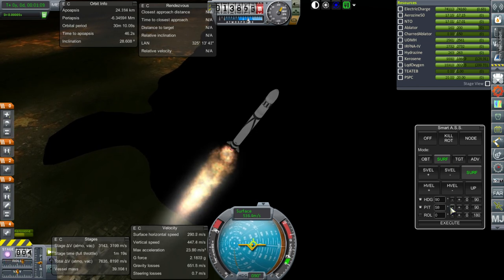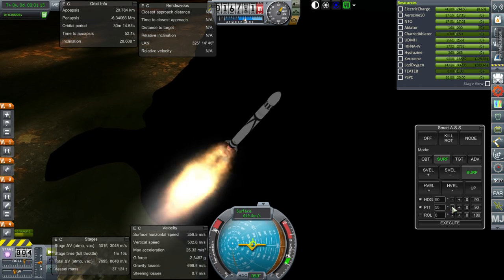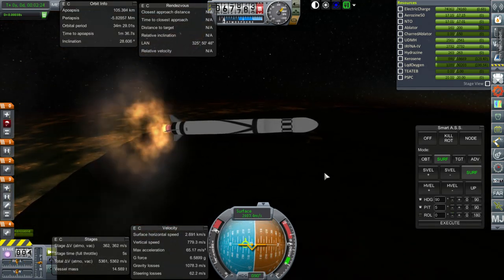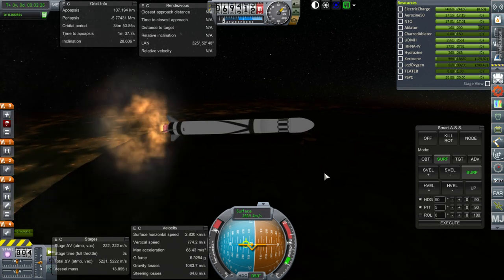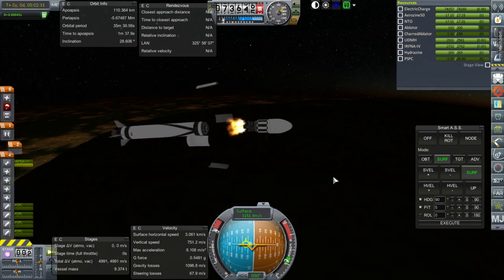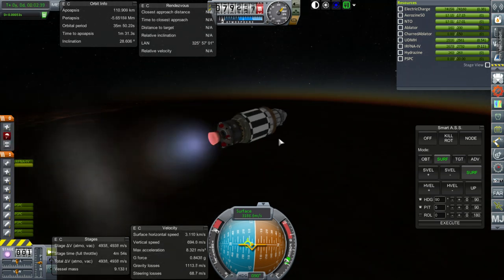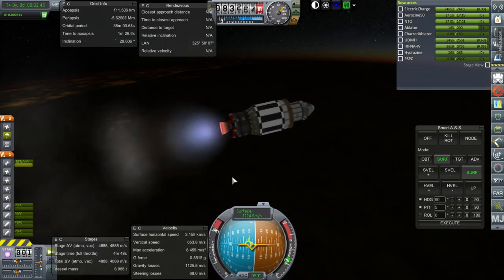We seem to have a roll oscillation because of the fins. This is through Max-Q right now. It'll probably stabilize after we get through this part. End of the first stage here, everything looking okay. Separation and ignition. Agena ignition. Fairing set. I forgot to tune down the little Separatrons so they last for three seconds instead of one—they went too fast.